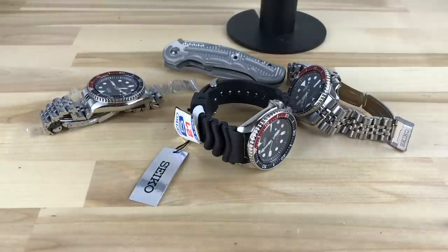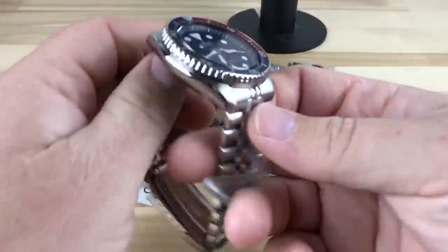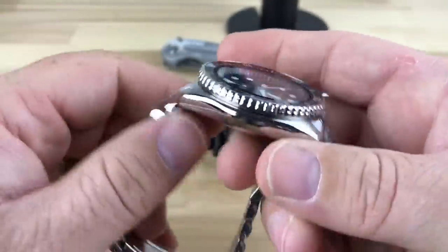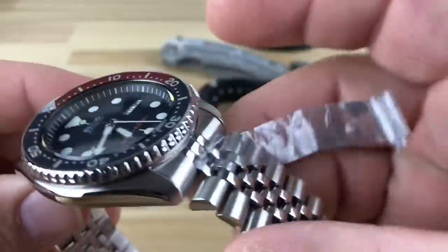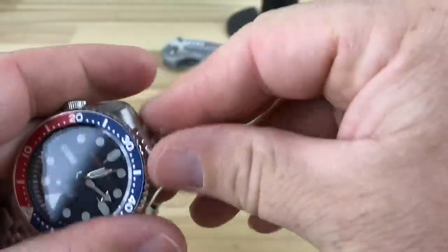His video is great — I'll leave a link to it in the description. This is an SKX009K that I ordered from him recently; it will be for a mod for a friend of mine. But I think mostly what you want to look at is this stuff needs to come off.